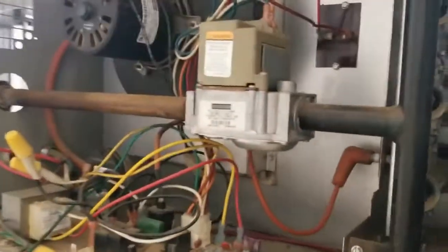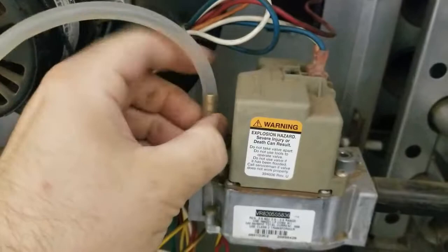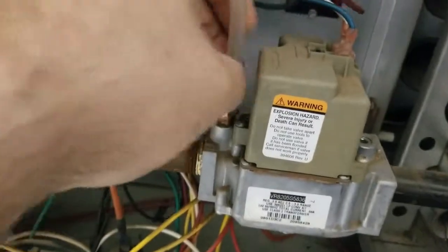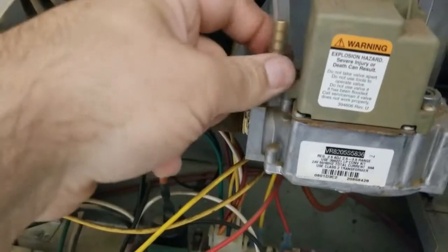When you connect your manometer to the port, you want to make sure that it's sealed enough that it's not going to leak gas everywhere. You also want to make sure you have your manometer set to inches water column, because that's what most machine display plates are registered in.